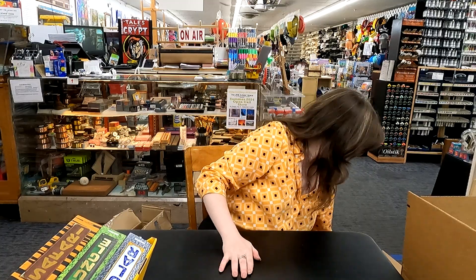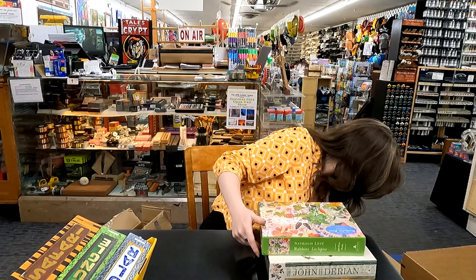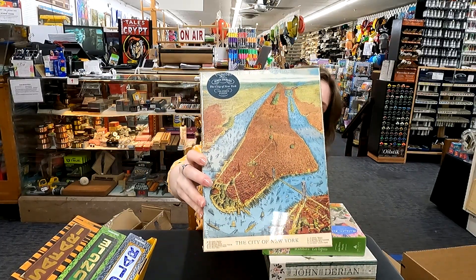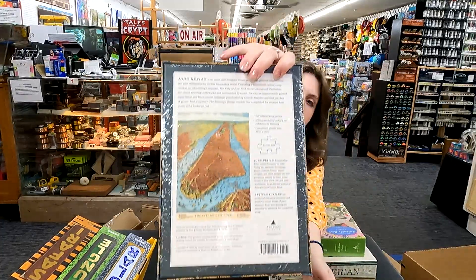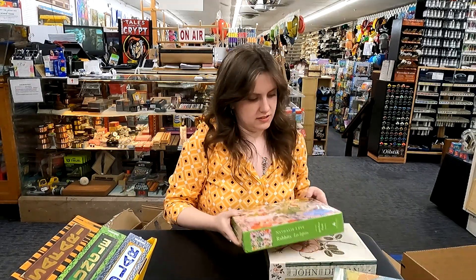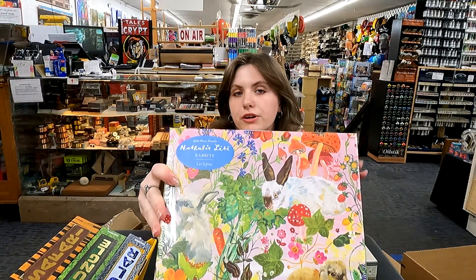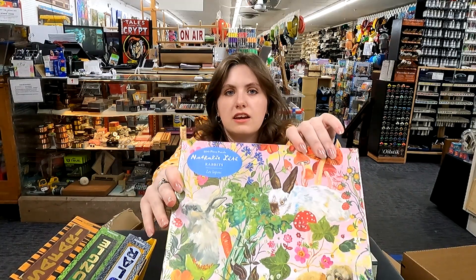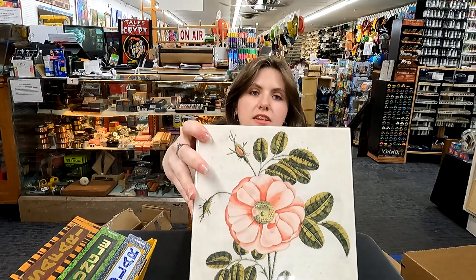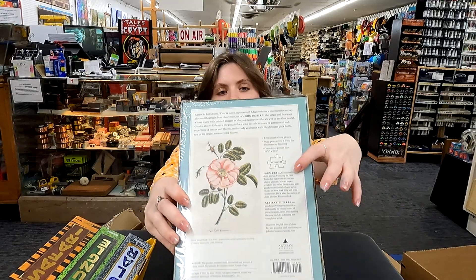And it looks like we just have some more cool puzzles. A New York City Manhattan puzzle — that's really interesting, and what's cool about this one is it shows you the size of the puzzle pieces on the back, and I feel like that's a pretty good size. And then I like this artist — this is the same artist as the birds one I showed earlier. Very painterly, very nice, very cute. And then another John Durian puzzle, this one's nice like a vintage flower. And with the John Durian ones, they do show the puzzle size on the back. Very cool.